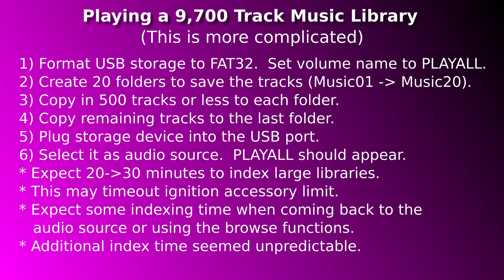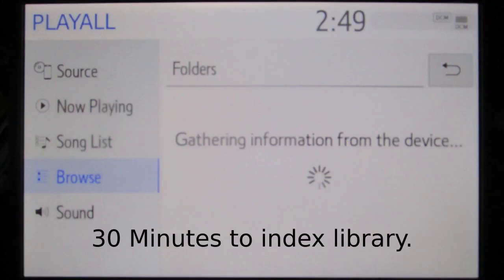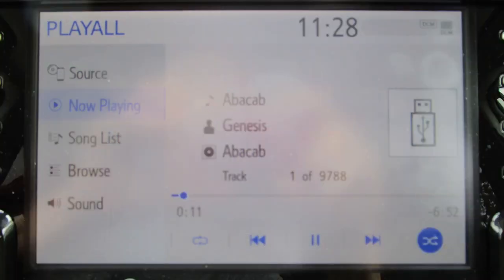Here are my steps to get a 9,700-track library to play. Step 1: format a 64GB thumb drive to FAT32 and give it a volume name — 'play all'. Step 2: create 20 folders. Step 3: copy 499 tracks to the first 19 folders. Step 4: copy the rest to folder number 20. Step 5: insert the drive into USB port 2. Step 6: select 'play all' from the available USB devices. It took about 30 minutes to index all my tracks. The accessory timed out before indexing was completed. When the indexing is done, the first track in the first folder will begin to play and you should see the total number of tracks in the count. Tracks will play in sequence unless you press shuffle — both sequential and shuffle play modes worked fine. Manual track title searching didn't work, but manual artist searching did. Voice command track title searching didn't work, and artist searching gave unpredictable results. When the artist search did work, it displayed the artist's albums, requiring you to know which album your track is on.